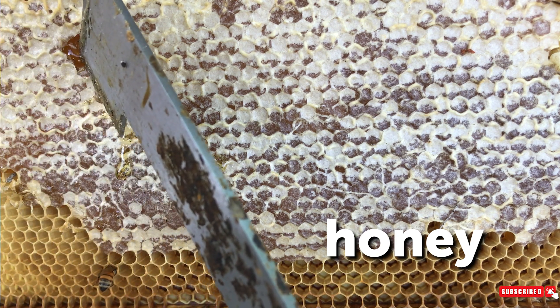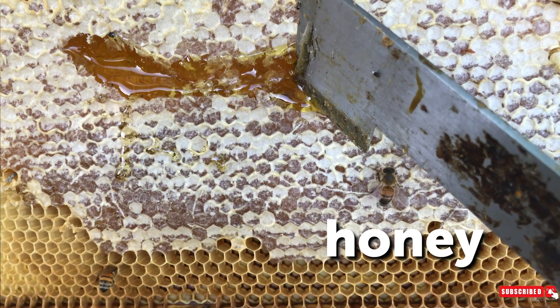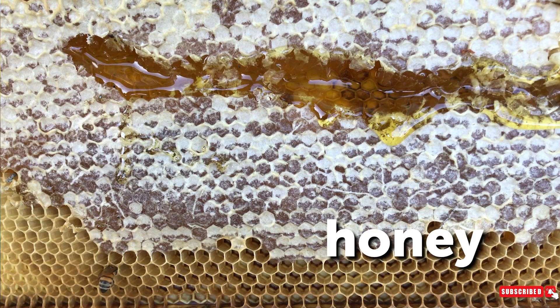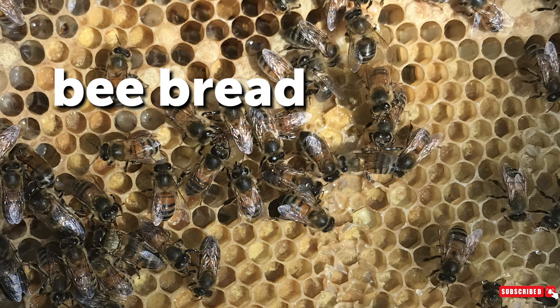Not only will honey have a capping over it but it'll be kind of a bumpy capping — you won't be able to see where the hexagon cell walls are underneath. And this is bee bread. Bee bread is a solid substance, it will have a little bit of a shine to it. It has a mixture of nectar, honey, as well as pollen. It can vary in color from yellow, orange, or red, but it will be a solid substance inside the cell.